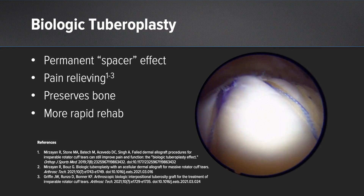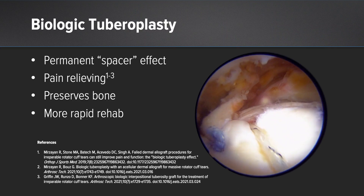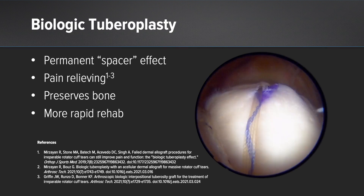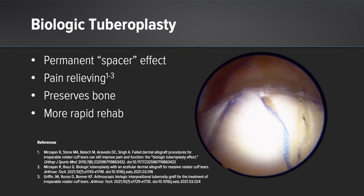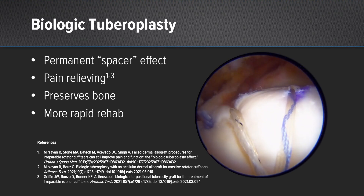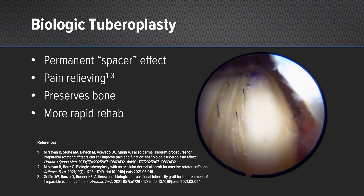The benefits of placing this graft on the tuberosity is that we produce a permanent spacer effect — something that's going to last long beyond three to six months. We have a pain-relieving operation that's preserving the bone for this young patient, as well as more rapid rehab.